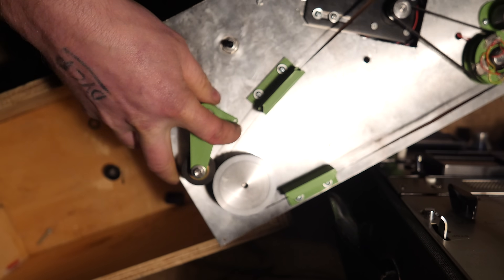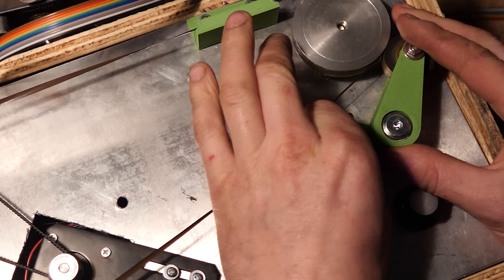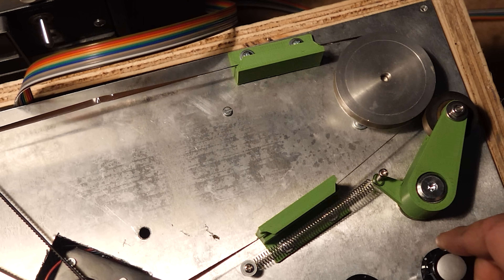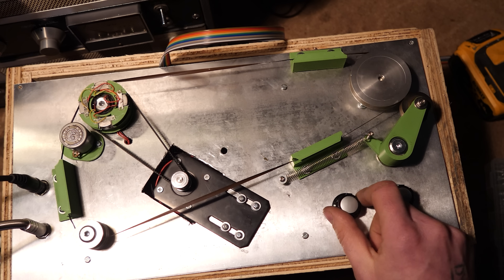I needed to use a pinch wheel or it wouldn't actually move. So I moved the tensioner over and put a pinch wheel on it instead, acting like a pinch wheel. After you put the spring in, it actually worked really well - look at that, smooth. So smooth. And this is the first time it ever worked.